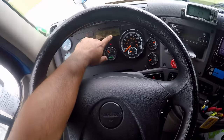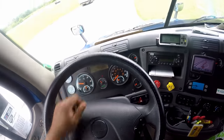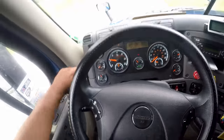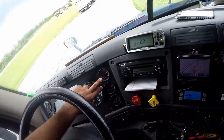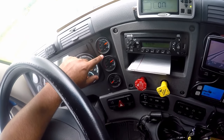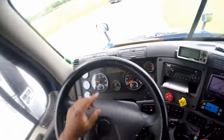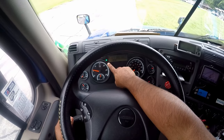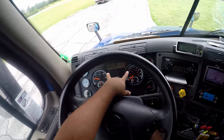I'm going to look at my voltmeter — make sure my alternator is charging between 13 and 14 volts. Now my oil pressure gauge — make sure it's rising to normal operating range. My water temperature gauge — make sure it's rising to normal operating range. Look at my air gauges, primary and secondary — the air pressure should build to governor cut, which is between 120 and 125 PSI. I'm going to do my indicator lights: left signal, right signal, high beams, and four-ways.